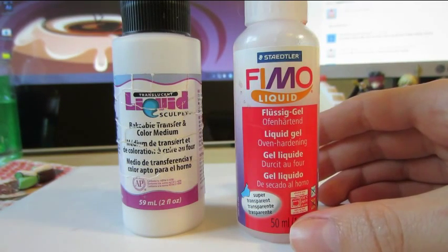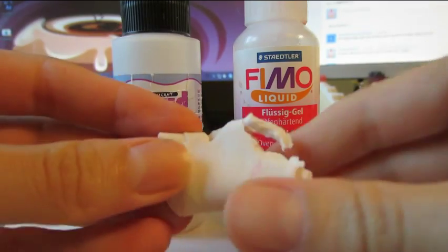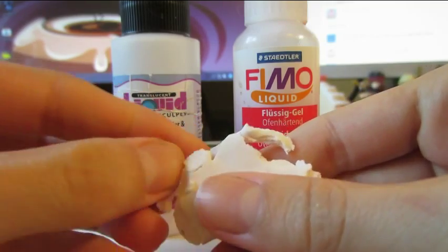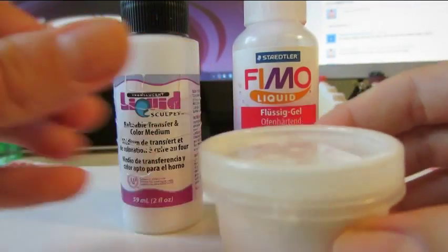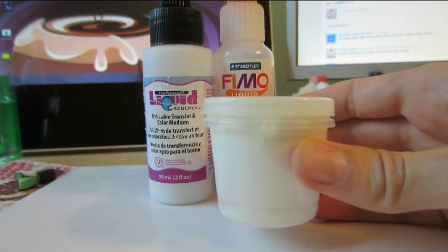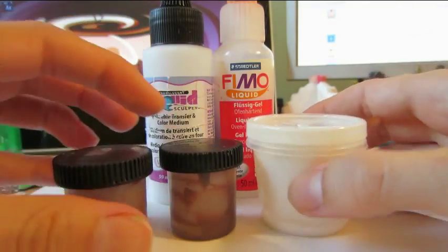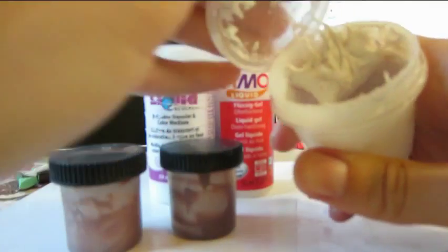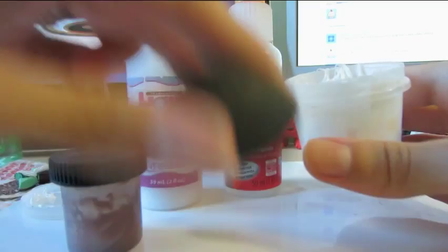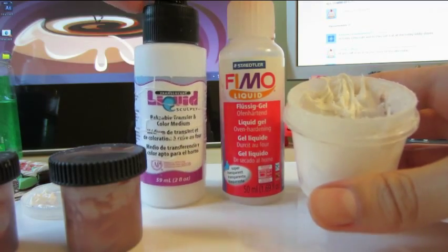When you're working with liquid clay, you want to take some of your clay and rip it up into little chunks like this, then put it inside whatever container you're using. I'd suggest picking up either a container like this or like this — you want a hard plastic, because anything too soft will actually get eaten away by the Fimo or Sculpey. So you'd add in your clay and then, depending on the brand you like or the look you're going for, you'd add in either type of clay.